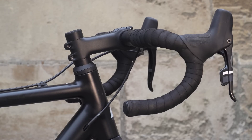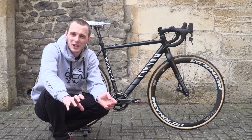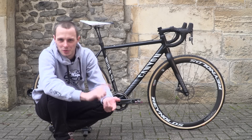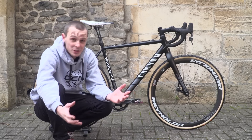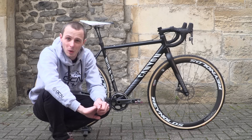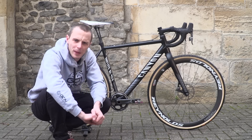Bar tape, in fitting with the rest of the bike, is black, and I also think black bar tape is pretty much the only way to go for cyclocross, unless you're some sort of national or world champion, which I'm not, in which case you can go for white bar tape — and if you're a national or world champion, you've probably got someone changing your white bar tape for you. Everyone else, stick with black bar tape.